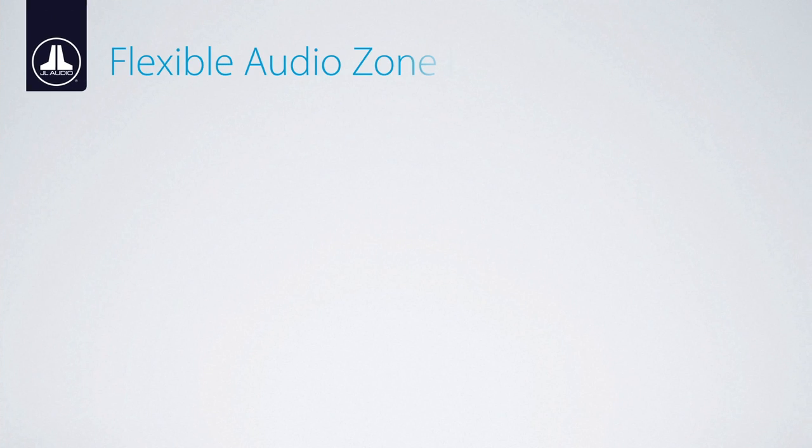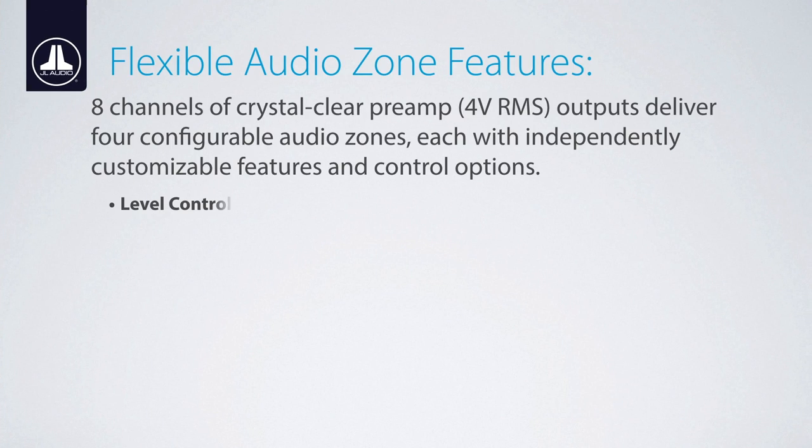Instead of an onboard chip amplifier, the MediaMaster includes eight channels of four-volt RCA outputs, broken into four separately configurable audio zones.